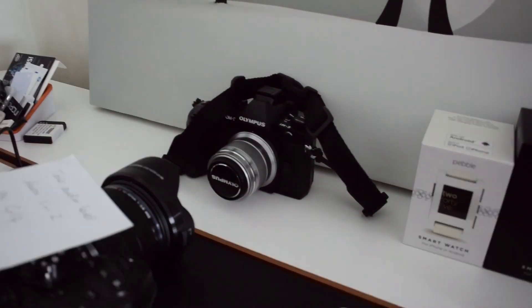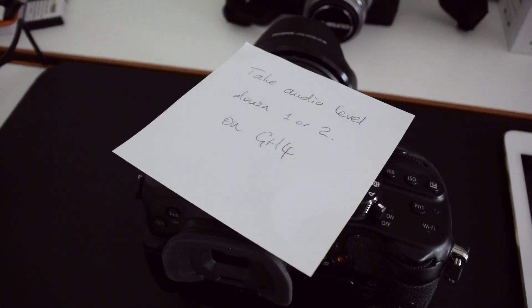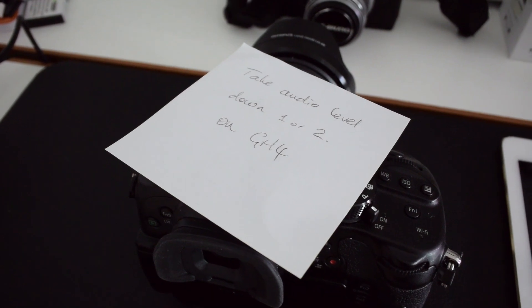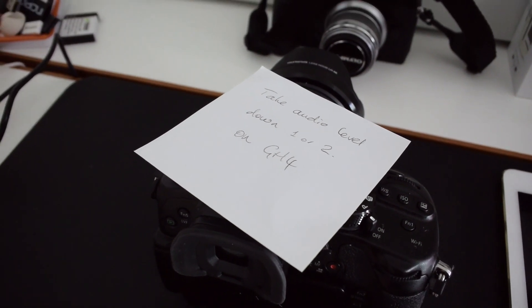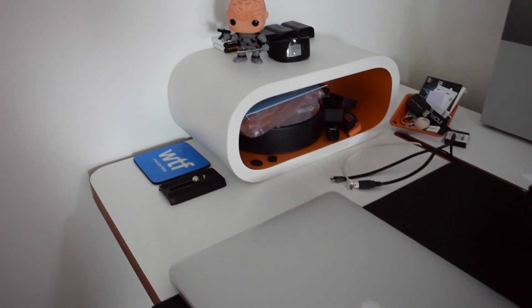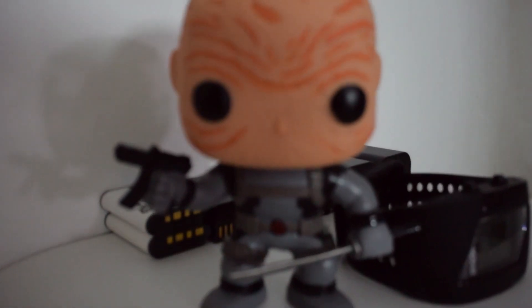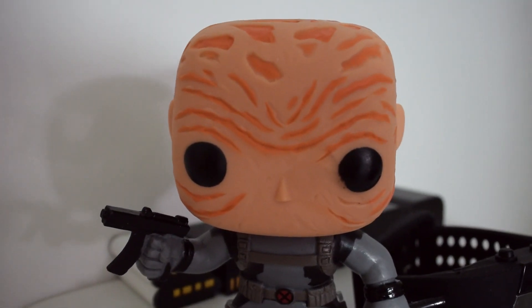And then we've got my Olympus OM-D EM1. A little note to myself here about the GH4 — the audio's been sounding a little bit hot on it, so I'm going to try tweaking that audio level down a little bit. We've got my MacBook Pro with Retina display and this little bobble head figure over here — this was in a recent unboxing.